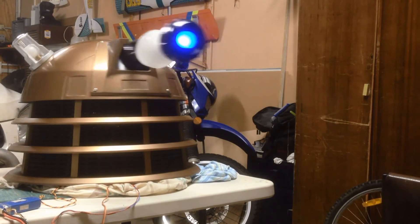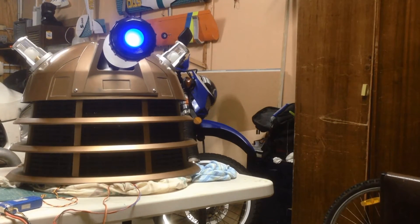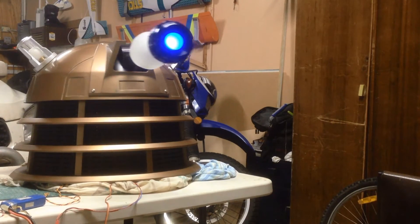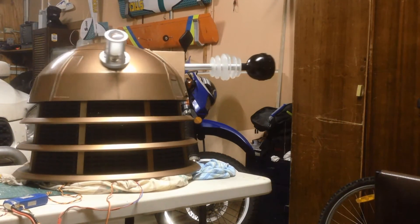With the dome on, it says "I am a Dalek." The voice is produced by the Andy Grove ultimate Dalek voice simulator.